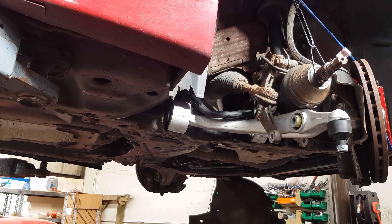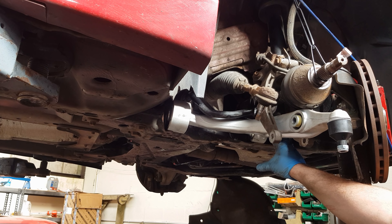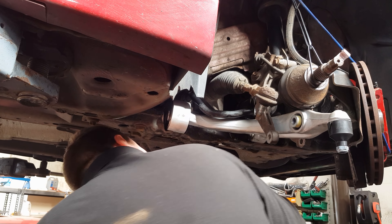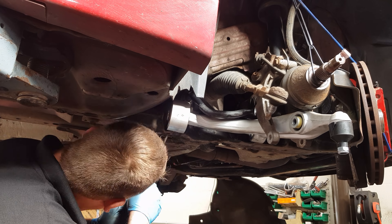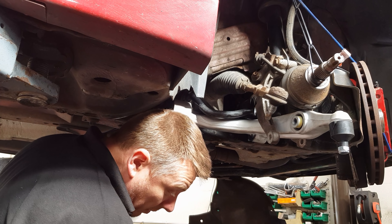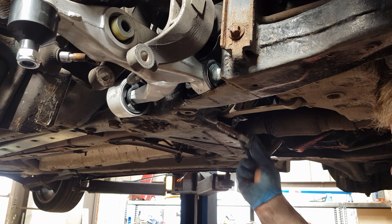Start by putting all the bolts back in loosely. The ones you need to be more careful with are these two here — you need to get them perfectly lined up because they are very easy to cross-thread. A handy tip is to use a long screwdriver to help line up the bolt hole. Now they are on loosely. Put some grease on the end of these bolts to help locate them a bit easier.